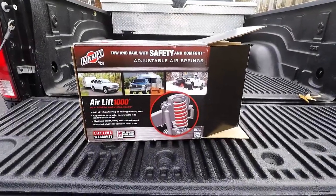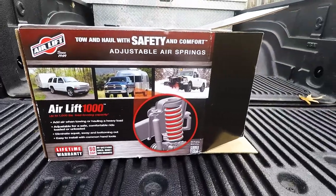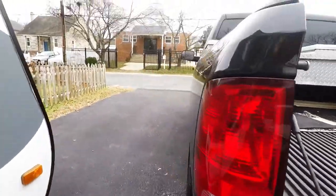What is up guys, so today I'm going to be installing the AirLift 1000 kit on my 2016 Dodge Ram 1500.